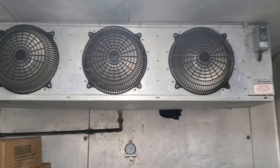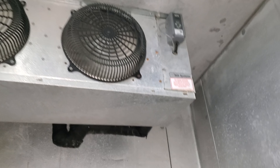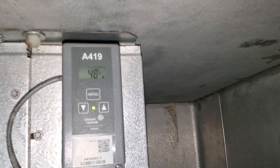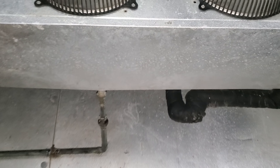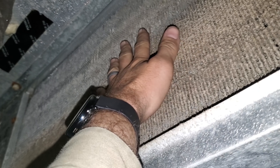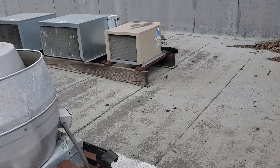We got a call on a walk-in cooler not working — it's reading almost 50 degrees, thermostat says 48. The back of the coil is really dirty, but the problem is likely going to be on the roof where the condensing unit is.